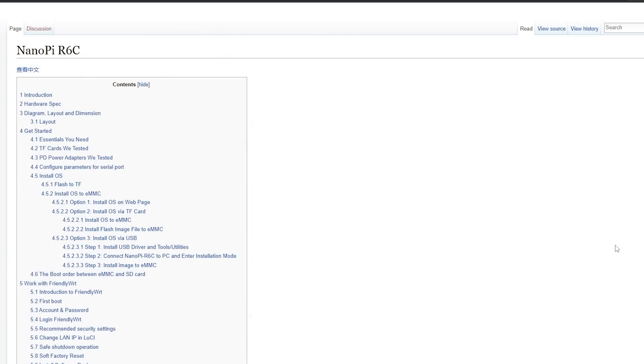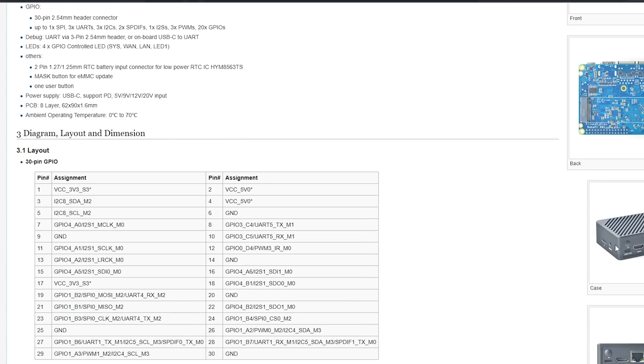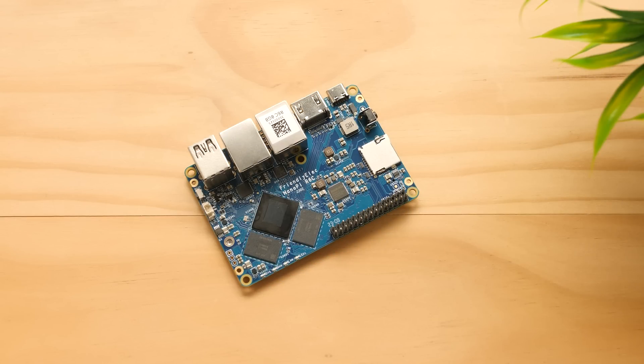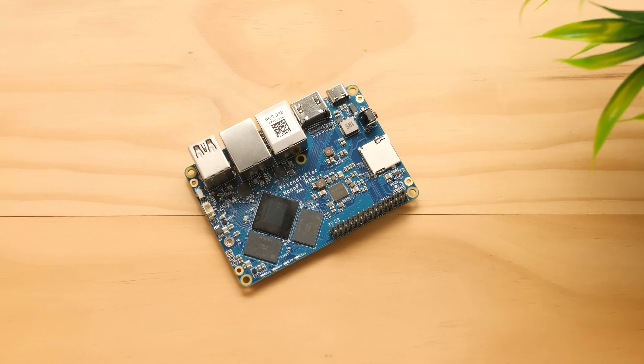We need to head over to the FriendlyElec website and go to their wiki page for this product. In there, you'll find documentation on almost anything you can think of, including software for this board. We could use Linux to also be able to play PC games with Steam, but GameCube and Wii emulation isn't really there right now for Linux, and we do not have a good option when it comes to Switch emulation. I'm going to go with the Android 12 build because that will allow us to make the most out of this hardware.